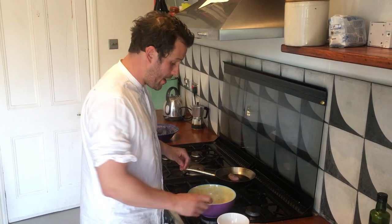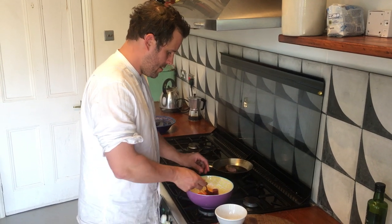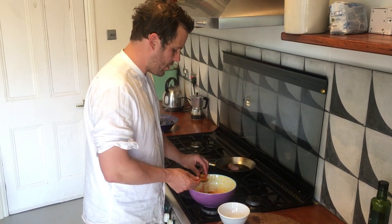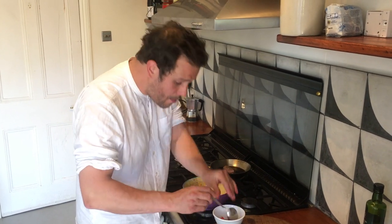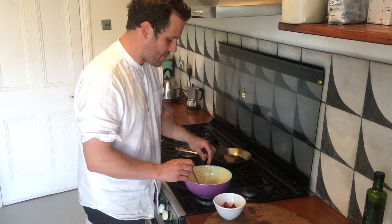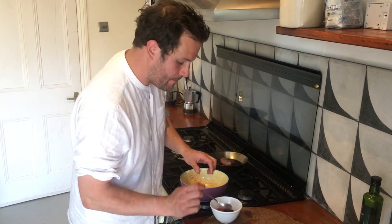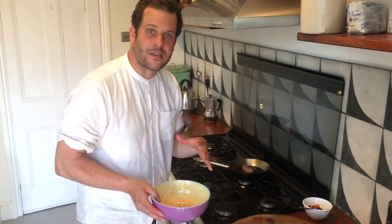Now we're onto the beetroot — pop them into a separate little bowl. They've had long enough in the marinade. They've taken on the flavour but they've still got a lovely crunch. The beetroot is so unbelievably fresh — they don't need lots and lots of cooking. My son eats these like apples. There are your beets, and over here you've got this lovely bowl of dressing we're going to use to dress our crispy duck salad.